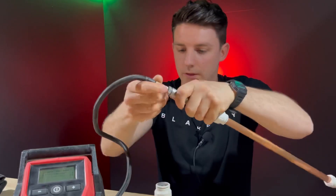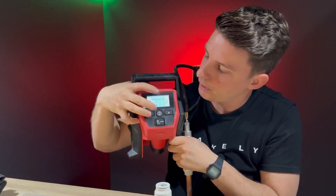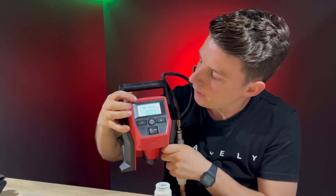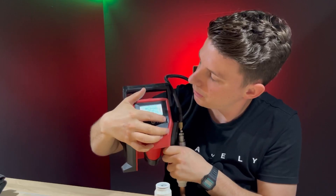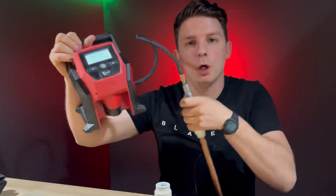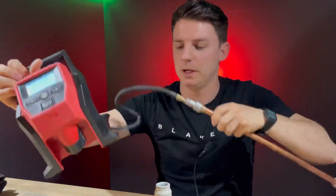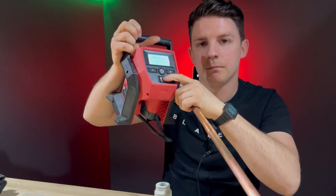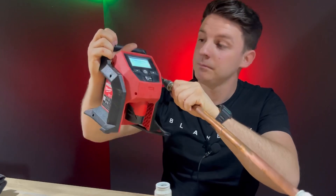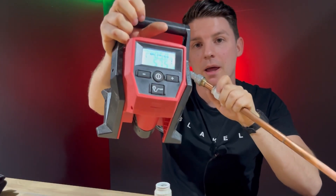What I'm going to do is basically push the on button and then I'm going to set it to half a bar pressure. Now because this pipework is so small it might actually over-pressurise to about six bar or something like that because it hasn't got the room to expand, so I'm just going to push the button — and it actually pressurised to half a bar.